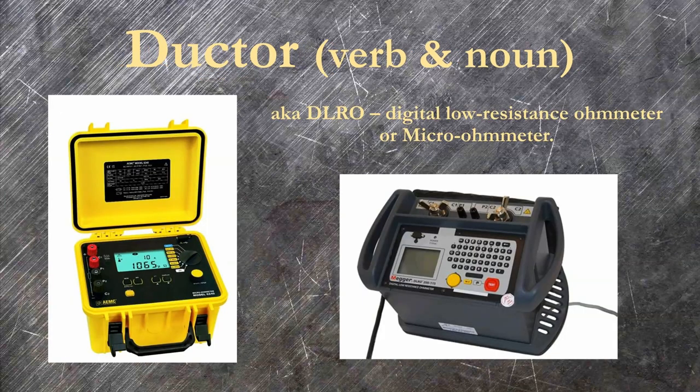Similarly, the word ductor is shorthand for digital low resistance ohmmeter. It's used to refer either to the test itself or the equipment that performs it. Multiple manufacturers make DLROs, yet the brand responsible for the ductor namesake is sort of falling into obscurity. These will output anywhere from 10 to 200 amps and display the relatively small resistance between two points, often for determining the condition of bolted conductor connections. To top it off, Megger the brand also makes ductors the test set — super confusing.